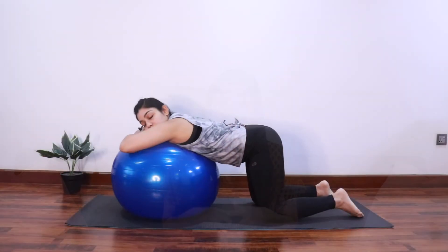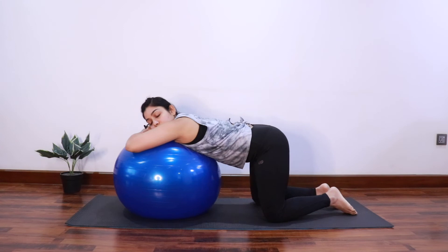Most hospitals also have a birthing ball, so you can use a birthing ball for doing your pelvic tilts, hip circles, and even coming down on your knees — which is also a great position for your partner to provide back and hip massage. I have done a separate video where I explain different ways of using a birthing ball, so you can check that out.